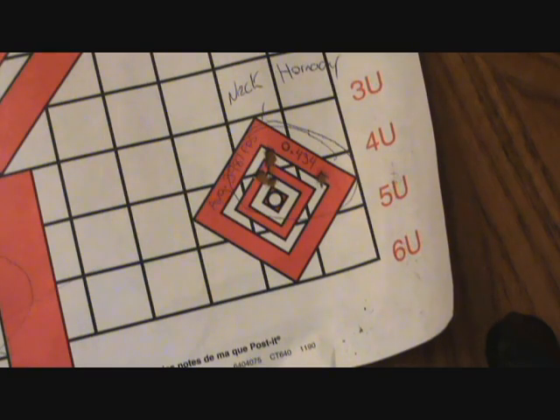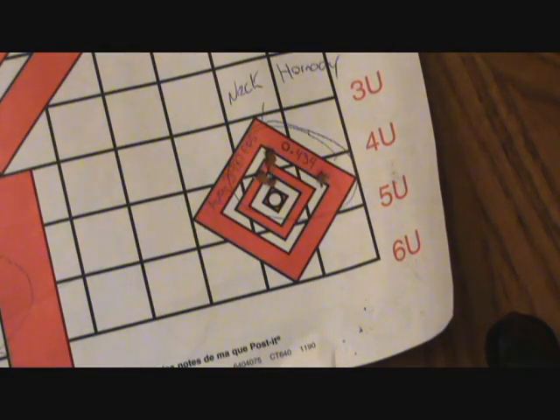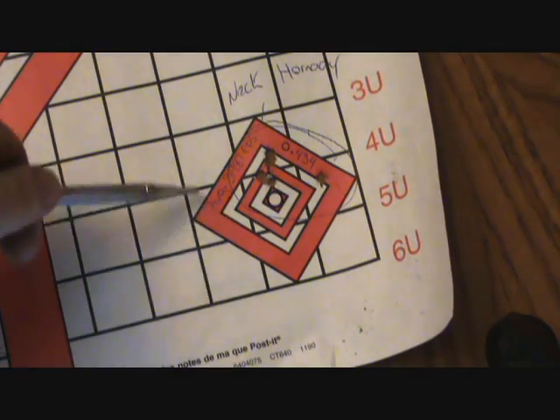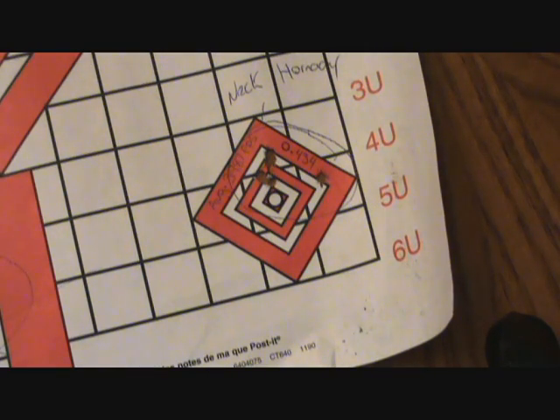We're going to go ahead and glass bed the .204 and fire a few consecutive groups with this load to see if there's any gain in accuracy from glass bedding the rifle.